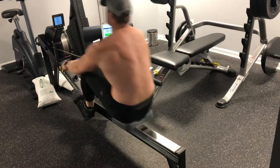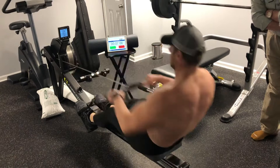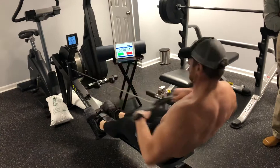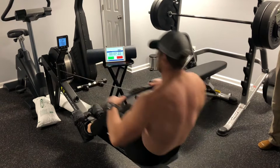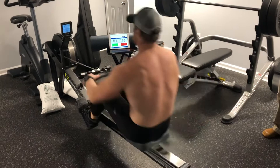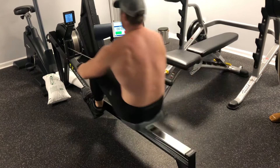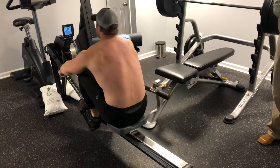If you push the plus button on the hose, it'll turn up. Let's go Matt, keep it up, let's go, you look great. Let's go, keep pulling, come on. Good job Matt, keep it up, let's go.